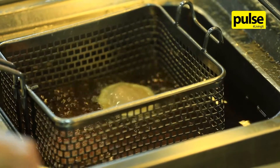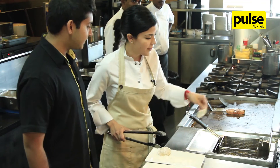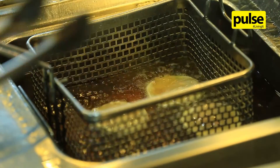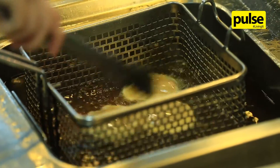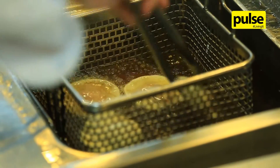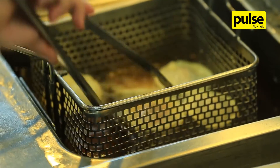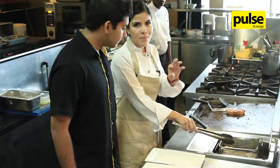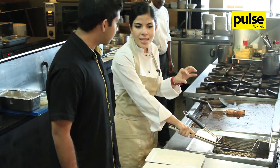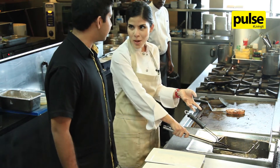I'm frying the wontons — the oil has to be very hot. I'm doing it to make them crunchy. Does it get the crispy part from the frying? Yeah, so you're going to have this mixture of textures — the smoothness of the sauce, sweet and spicy, and then the crunchy part from the wonton.